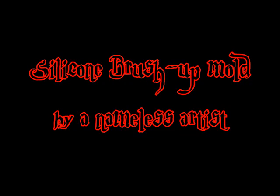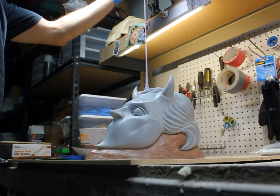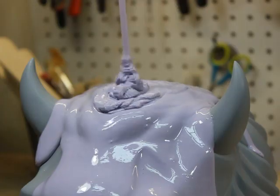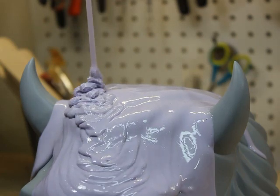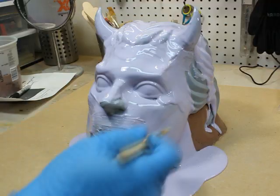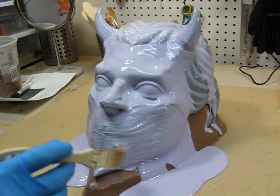This is a silicone brush-up mold by a nameless artist. This method is called the high pour — I take my silicone bucket and pour a thin stream of silicone from as high as my arms will reach. What this does is force out any trapped air in the silicone, so no air bubbles. I'm using a chip brush to push the silicone all around the piece.